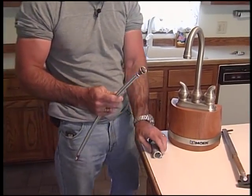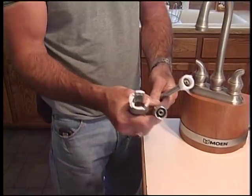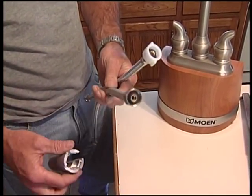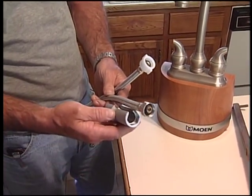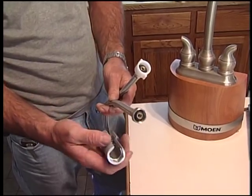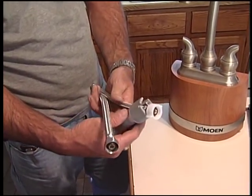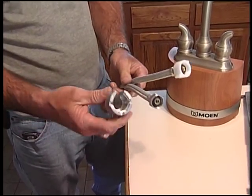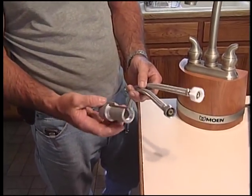If you'll notice — let me grab it real quick — these two supply lines have two different ends. The metal nut is for most kitchen sinks and lavatories, and this fits that metal nut just like that. You turn it over and it fits all the toilet supplies. And that's what makes it unique and that's why we call it a universal speed wrench.